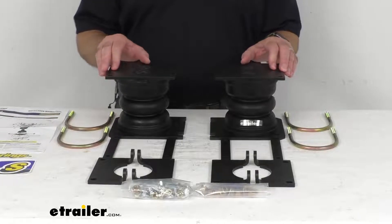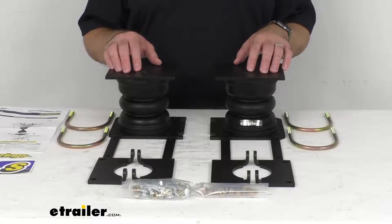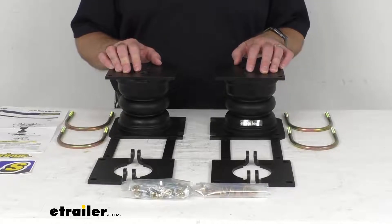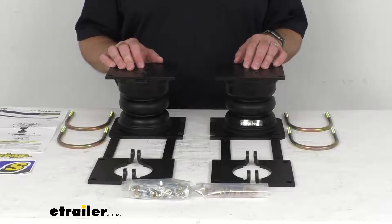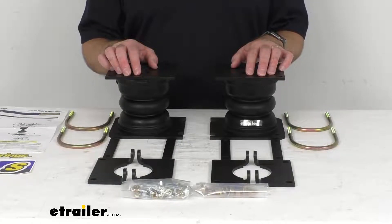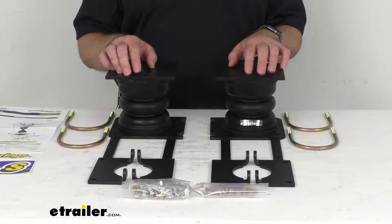This is a custom fit product that is going to fit the 2008 to 2013 GMC Sierra 1500 and Chevrolet Silverado 1500, the 2014 to 2018 GMC Sierra 1500 and Chevrolet Silverado 1500 two-wheel and four-wheel drive, the 2019 GMC Sierra 1500 Limited and Chevrolet Silverado 1500 Limited two-wheel and four-wheel drive, and the 2007 GMC Sierra new body 1500 and Chevrolet Silverado new body 1500.